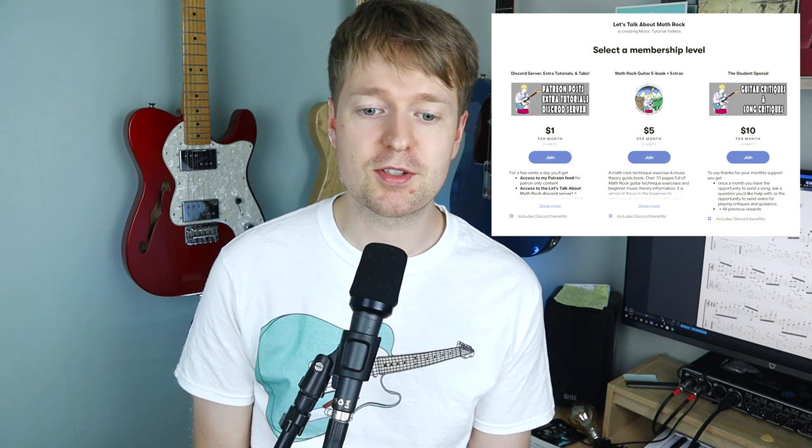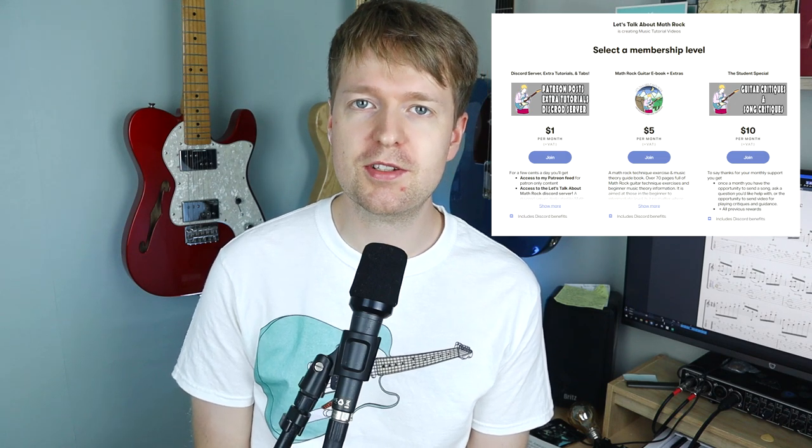This is not sponsored by them in any way. I just think Guitar Pro is a really useful learning tool. And if you would like this guitar profile that I have here, it's available to Patreons. So you can go over there and if you support the channel, you can get these guitar profiles as well as any other guitar profiles that I use in my videos.